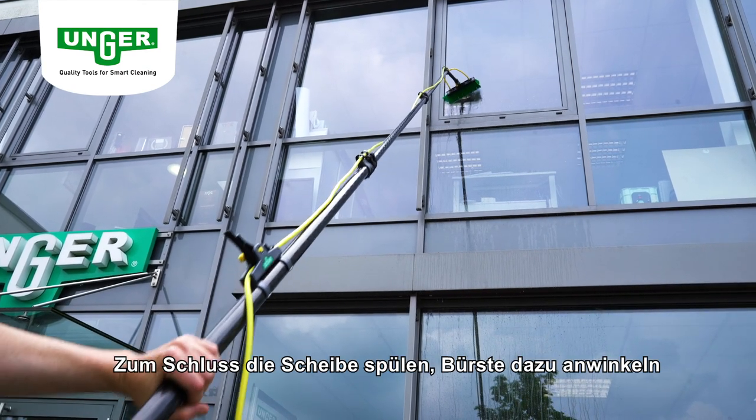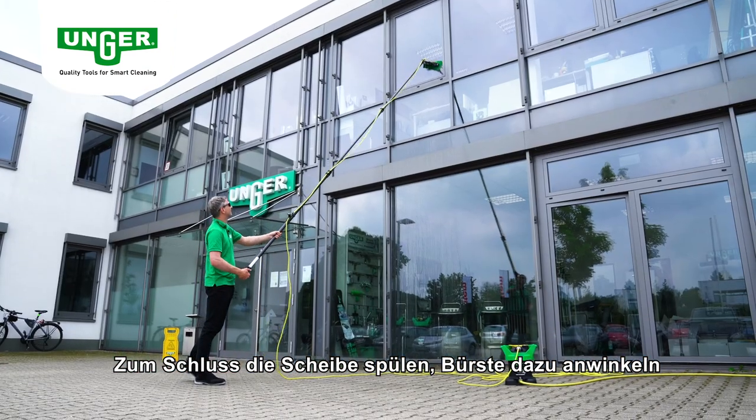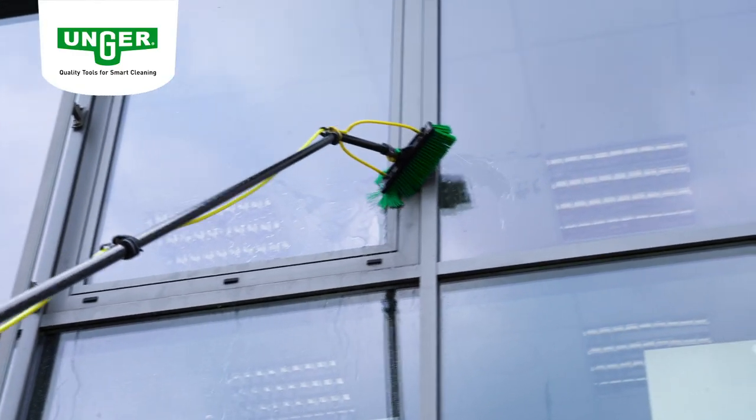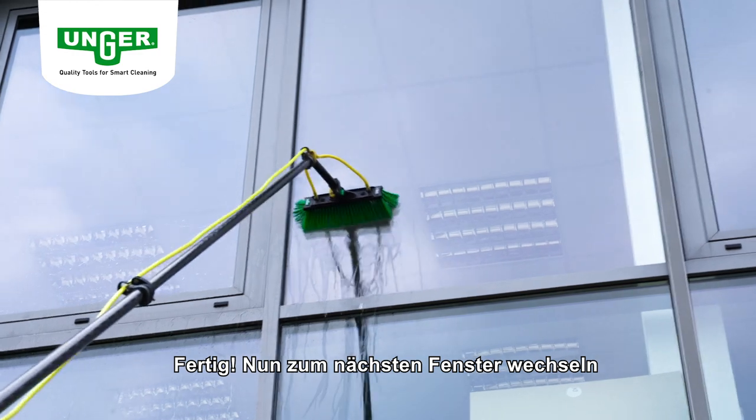Zum Schluss spülen Sie die Scheibe und winkeln Sie dazu die Bürste ein. Fertig, nun wechseln Sie zum nächsten Fenster.